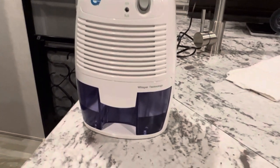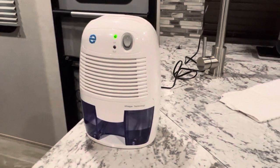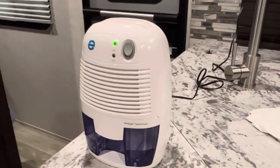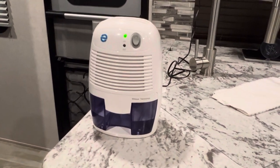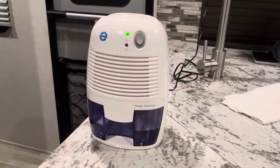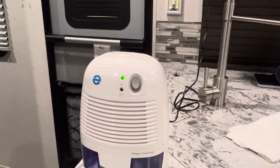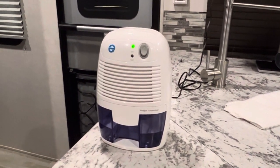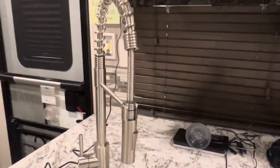This is a great item — it's a dehumidifier. It pulls any moisture that's in your camper when it's in storage and it's hot, and traps it in here. You just dump it out whenever it's full. When the orange light comes on, that means it's full and ready to dump. I also upgraded our faucet last year.